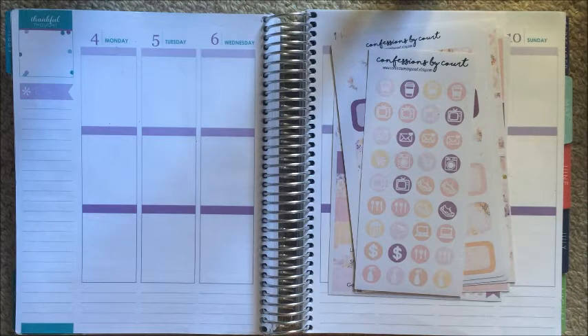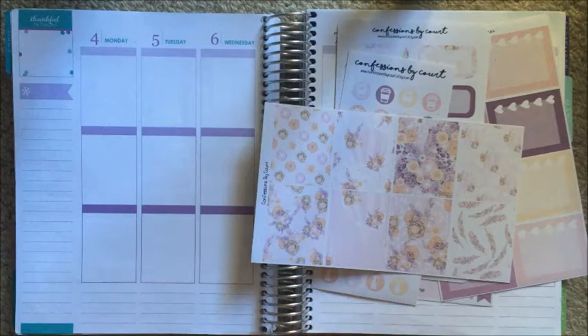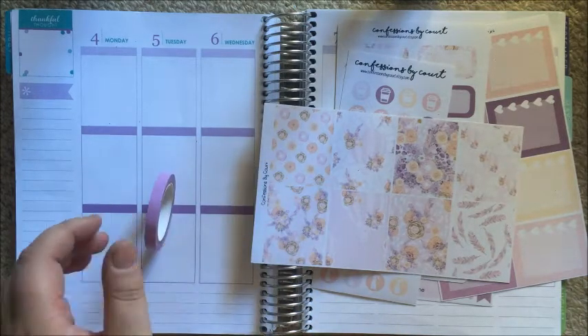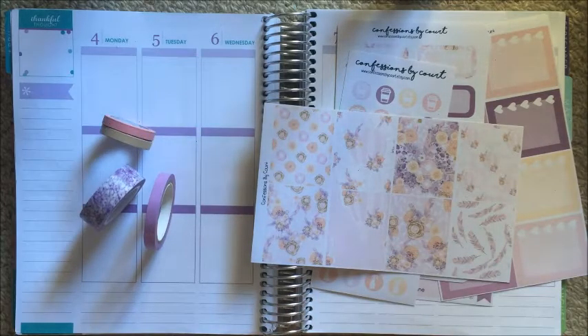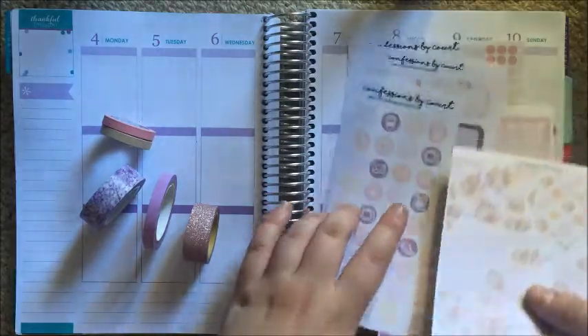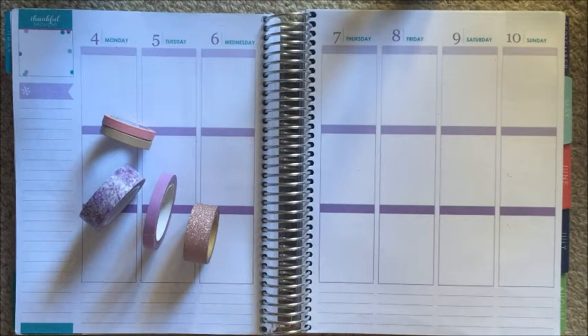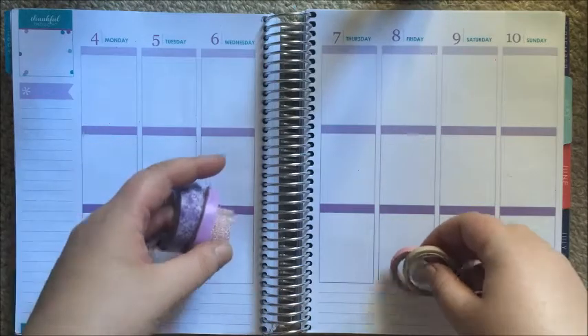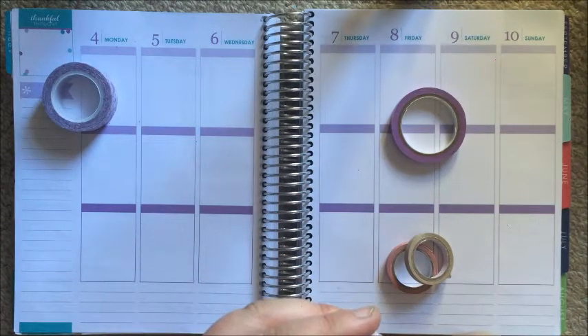I also have not predetermined my washi tape selections, so I've just got my washi tapes sitting next to me. I'm going to go ahead and do my washi — let's just go for it and not even question anything.